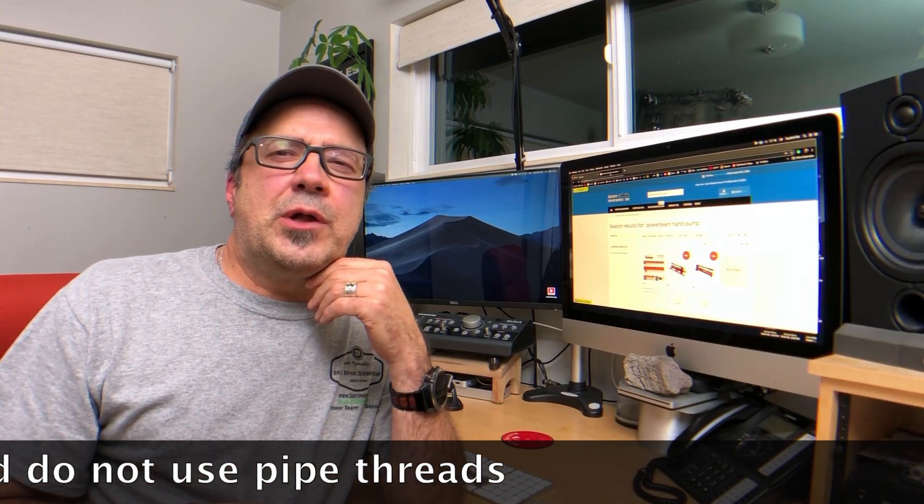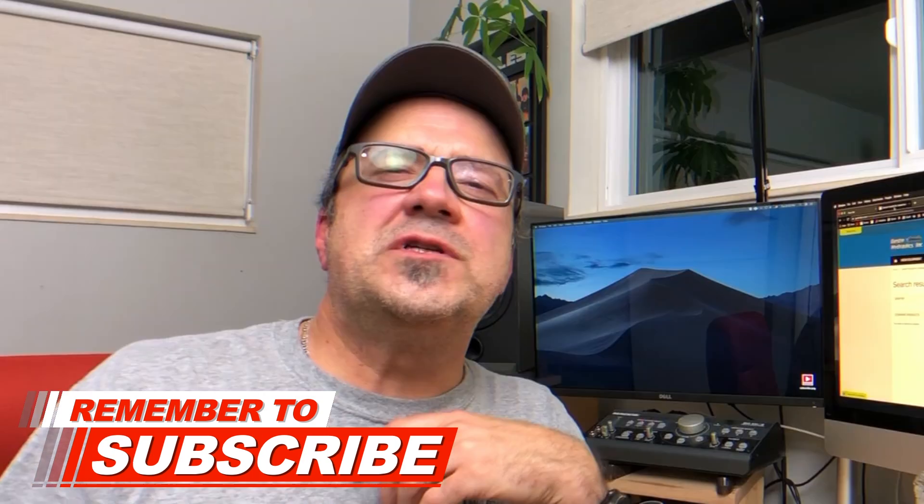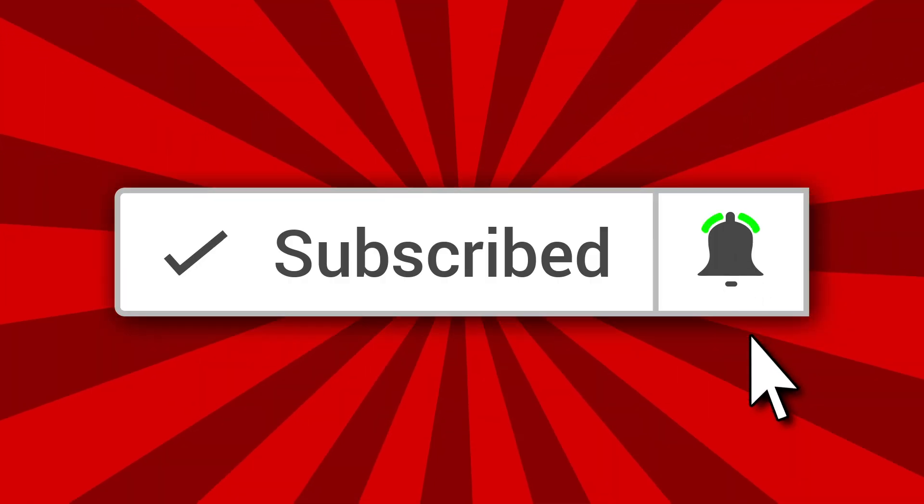I've left links in the description to Interpac, Powerteam, and Simplex hose PDFs, as well as links to some of the more popular hoses we sell. Please leave your comments and questions, like and subscribe, and click the notification bell as we'll continue to add related videos. Let me know in the comments what subjects you'd like future videos to cover — it helps us build our video library and community. Thanks so much for watching and work safe.